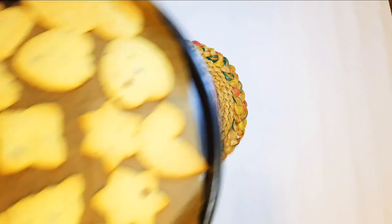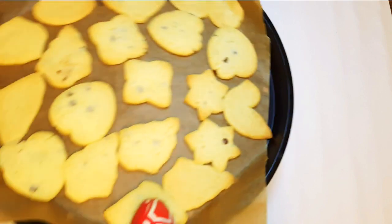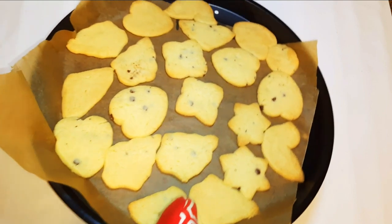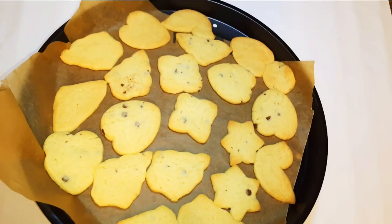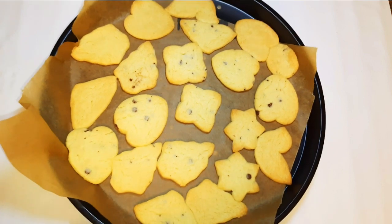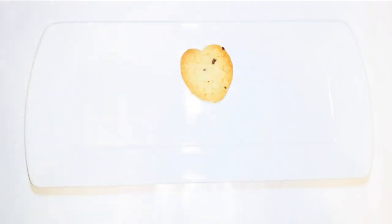Our cookies are ready! I'll leave them to cool down. Don't be fooled — when you take them out of the oven they feel very soft like a cake, but there's nothing wrong with that. They harden as they cool down, so just leave them alone. Also, as they bake they expand a little bit, so make sure you give them enough room to expand.